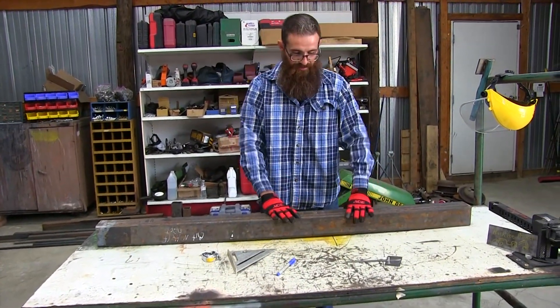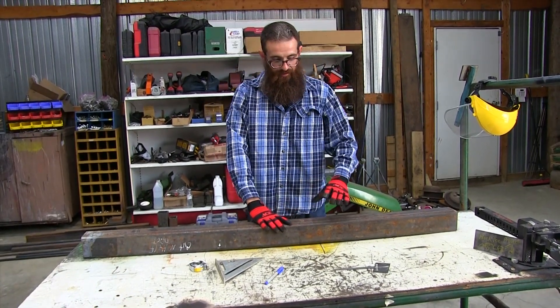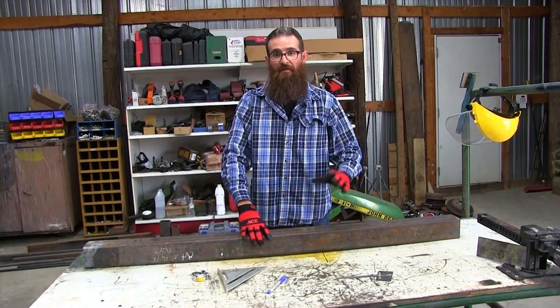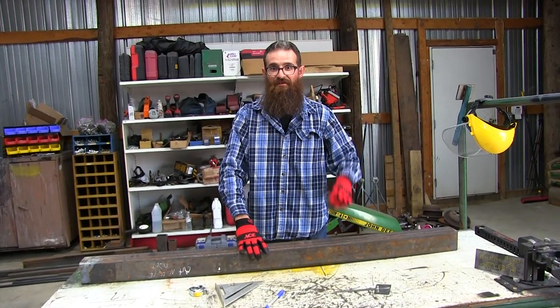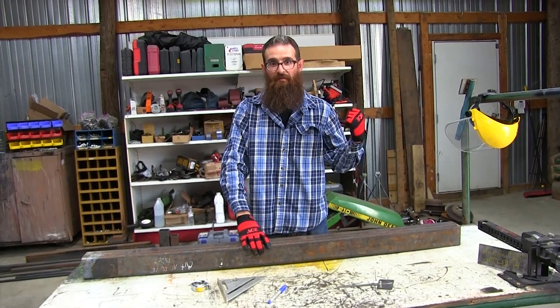I've got it all measured out — 70 degrees on this side and 70 degrees on the other side. Before I get to cutting, I've got to make sure I'm safe. Only one set of eyes, so I'm going to go get my safety glasses and some earplugs. It's going to take a while to actually cut through it because it's some thick metal, so I'll grab my stuff real quick and be right back.